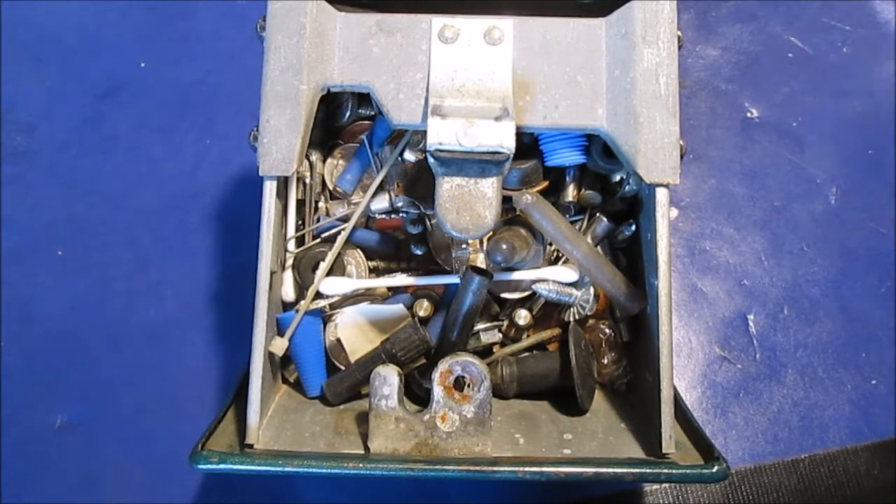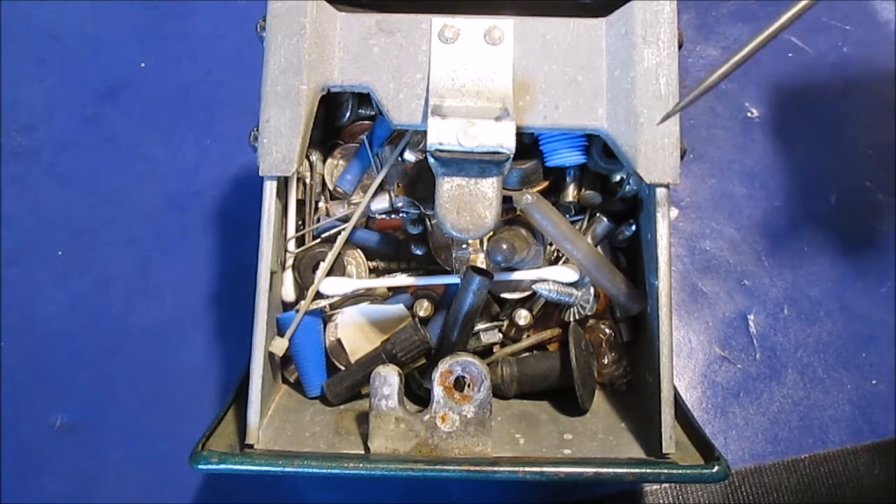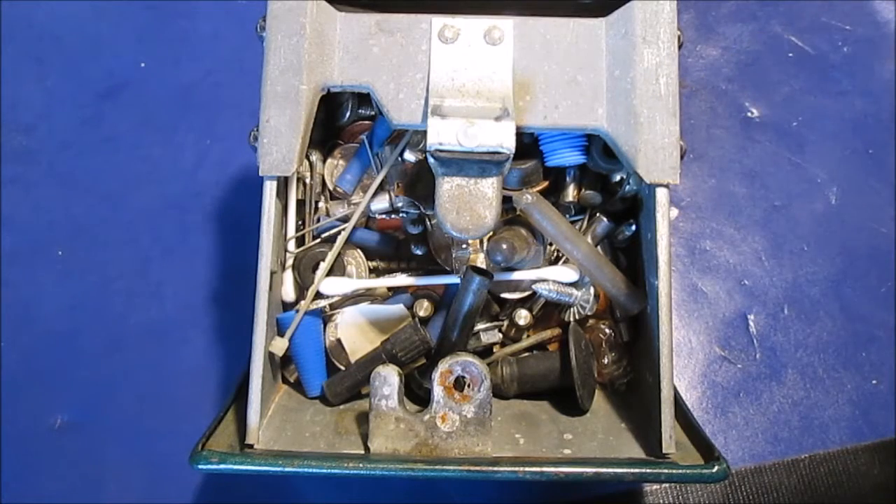Hello YouTube and welcome to What's In My Ashtray. This is the 79 Ford F-150. This stuff has been in here since I've owned the truck. I bought this truck in 1998, so someone else can do the math.